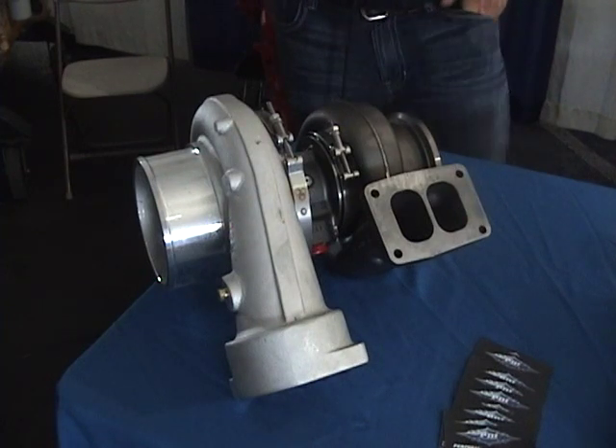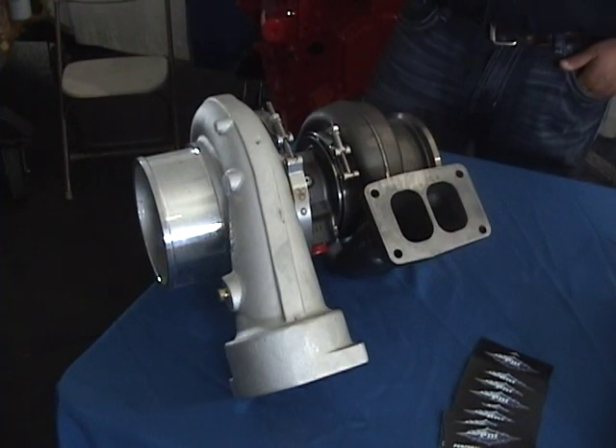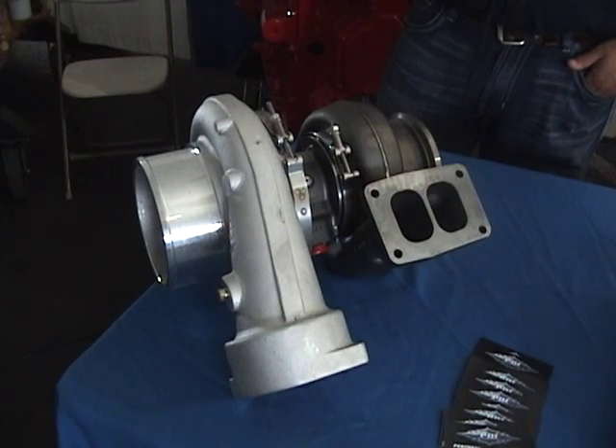We've done some extended tip fin work on the intake on the compressor side — it moves a lot more air across. All around, it's a very versatile, very good turbo. You can put it on any stock replacement application, or if you want some power, we can do a tune for you.